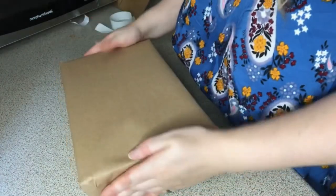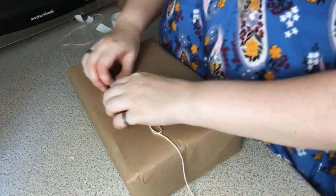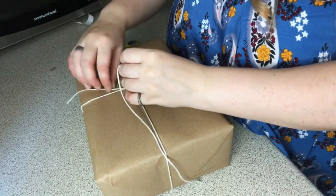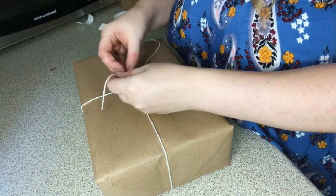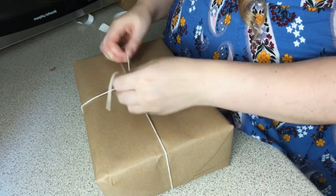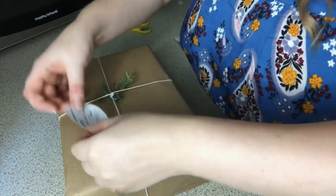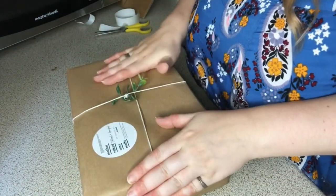There we go — make sure there are no scraggly bits, keep it as nice as possible. Fasten and turn it up, and there is our lovely gift-wrapped box. Start with the top, tie the string around, then take a little leaf and tie it on. These leaves are PET plastic so they can go in the recycling, but we've got paper ones coming soon. Then I put one of our stickers on and the shipping label goes here.